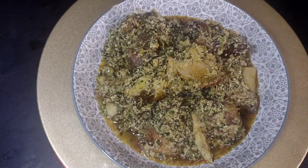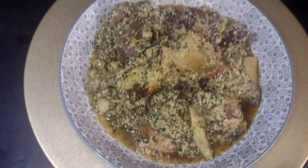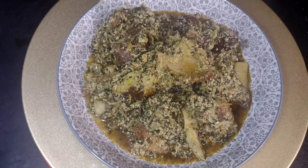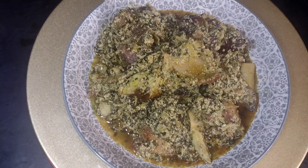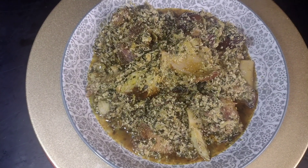Guys, this is the end product, the final outcome of my egusi. Thank you so much for cooking with me. I am just going to have this with a wrap of pounded yam. And I am done for the day. Join me please.